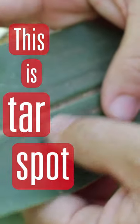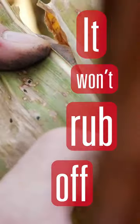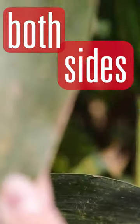This is tar spot on corn. Two characteristics that will help you distinguish it: one is that it won't rub off, and the second one is that it will show up on both sides of the leaf.